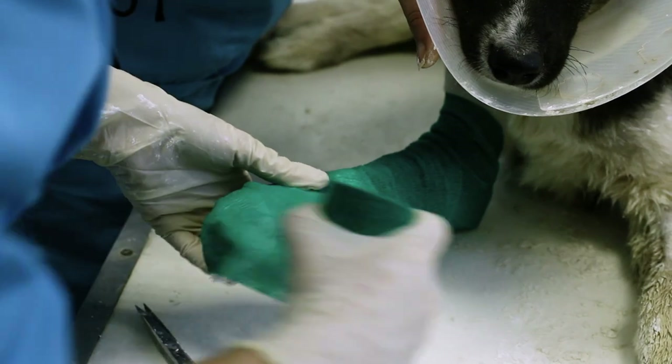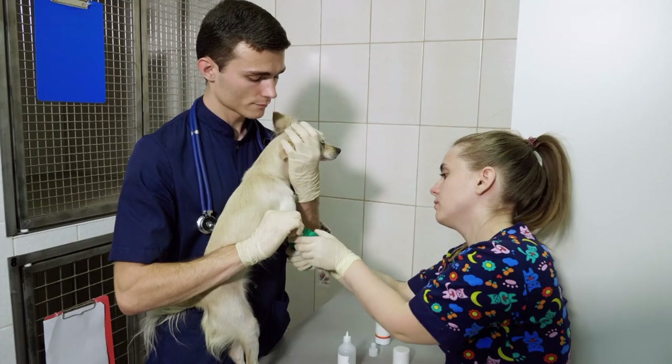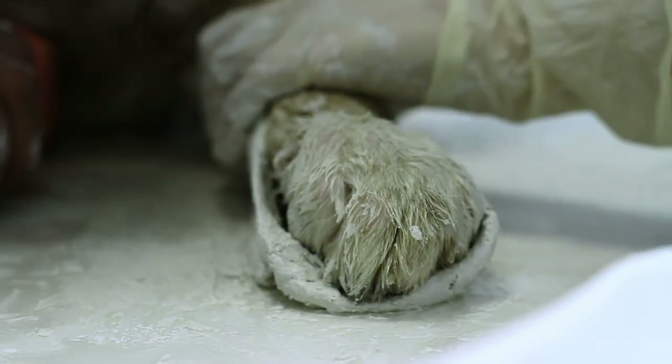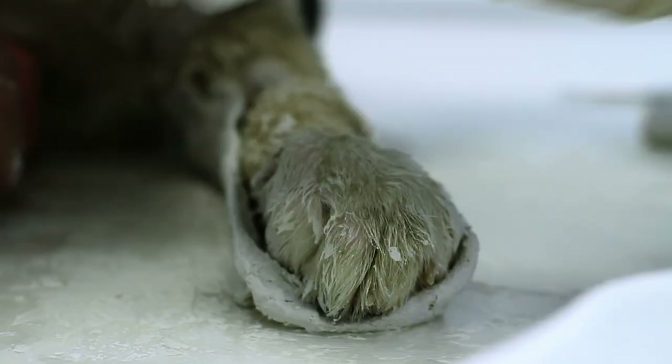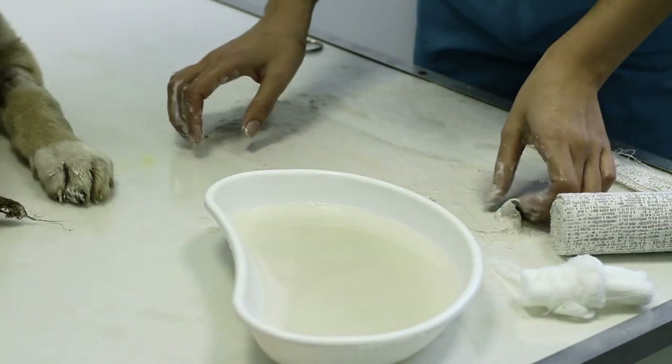It turns out the solution may be as simple as making casts longer. Typically, veterinarians fit dogs with casts just long enough to immobilize from the joints just above and below a condition, but there's been little research to determine if that was the best method.